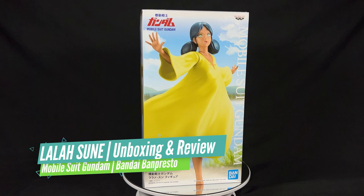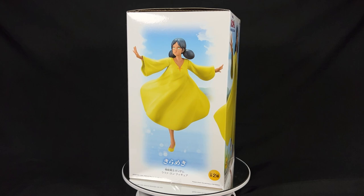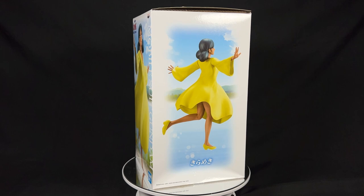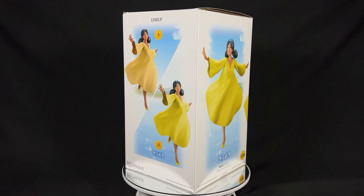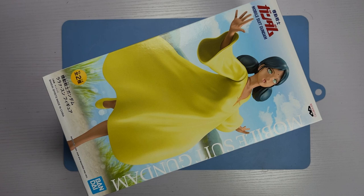Hey guys, so today we are going to take a look at a Bisojo figure of Lala Sun from the classic anime Mobile Suit Gundam. I have been looking for a Lala Sun figurine for some time now, so I'm really glad to get my hands on this Banpresto figurine of her. There are actually two versions of her, and what I have here is version B, which sees Lala Sun sporting a fairer skin and a dress with brighter yellow hues. Let's go on to unbox her now.